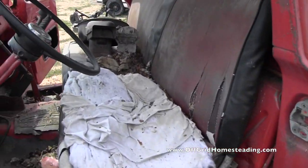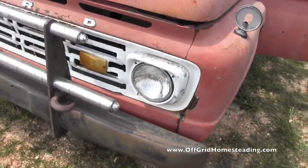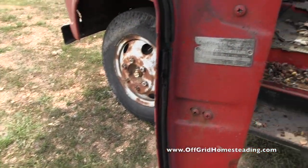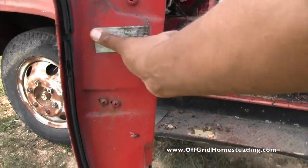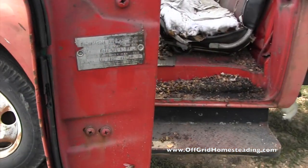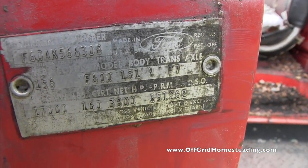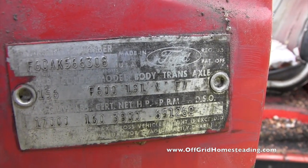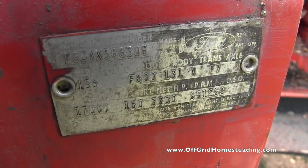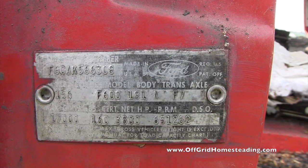Looks like we need to find an upholsterer — found one. Pretty cool, huh? So it looks like it is an F600. I'm not sure what year it is. There are enough numbers here, so if you know anything about this, let us know.